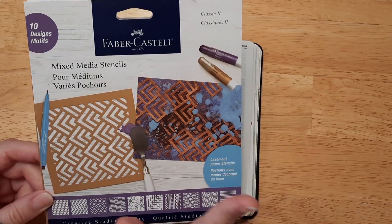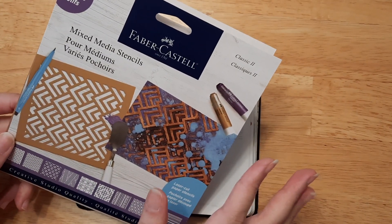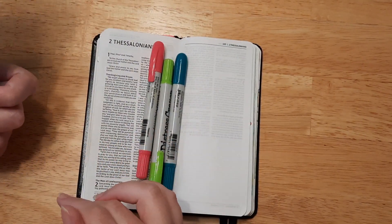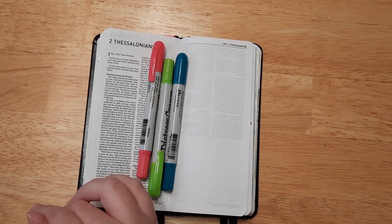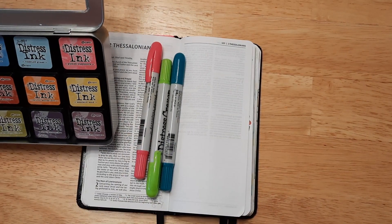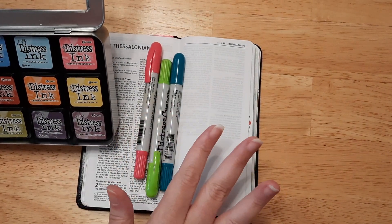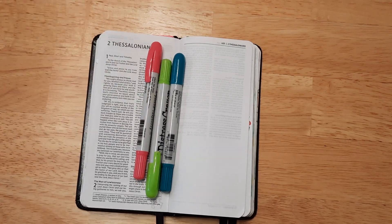I'm also going to be using my Fabric Estelle paper stencils, which I love — they are the best. I lost my other set though; I have all three sets and I can't find the other ones, so let me know if you know where they are. And then I have my distress ink which I'll be using as well, possibly in a similar color or maybe a purple or an orange — orange might be fun.